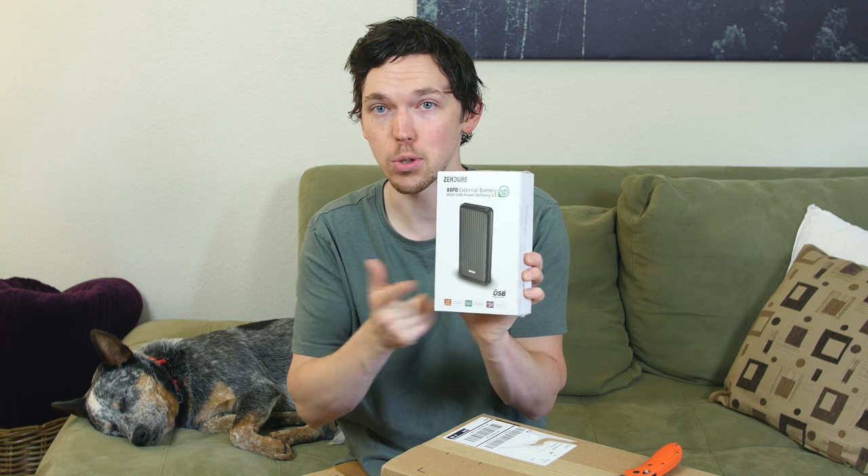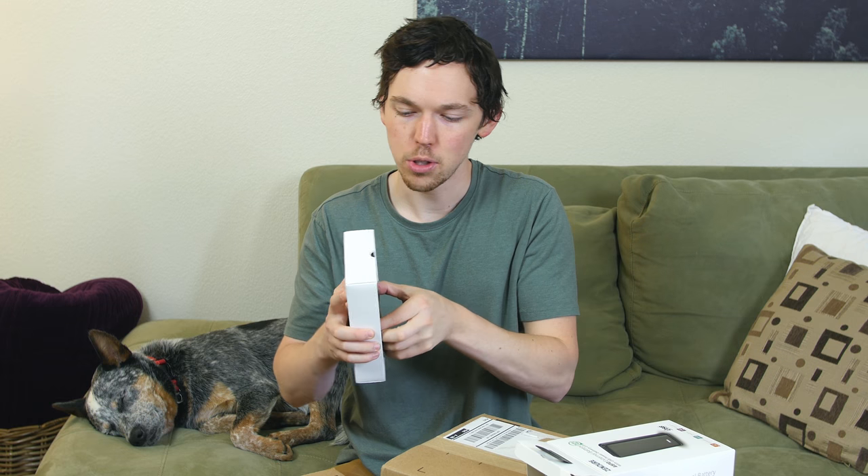We have another Zendure product — this is a big external battery, the Zendure A6 PD, a 20,100 mAh external battery. We reviewed several other Zendure battery packs in a previous video, linked below. This one is a little bigger and taller. These battery packs are known for their durability — durable plastic and metal construction that can be run over or tossed around without damaging the contents. It has a micro USB port and a USB-C port for charging it up, plus a standard USB port for charging your devices — phones, tablets, even a laptop.